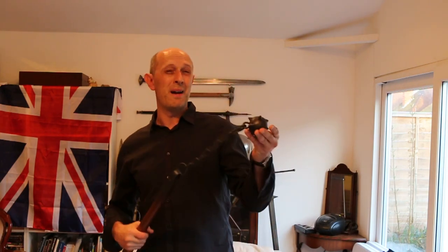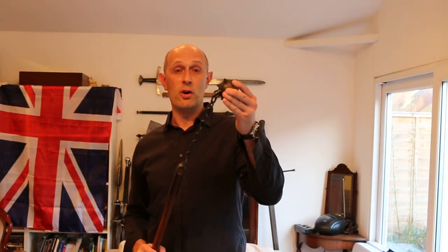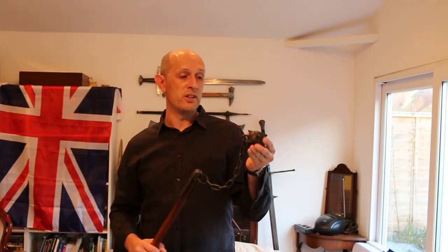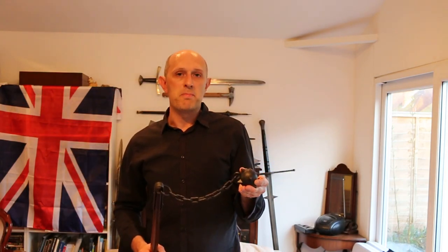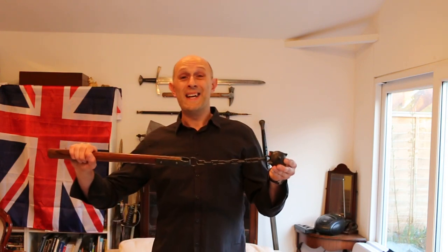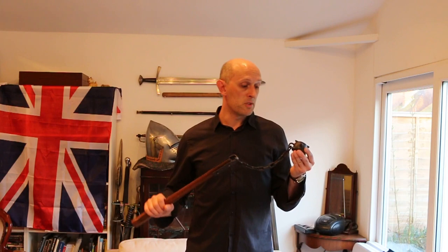Firstly, it's no problem at all swinging a flail and stopping it without hitting yourself — it's really not a problem. If you're experienced at swinging sticks and swords around, you can do it fairly easily without any real risk of hitting yourself. Secondly, if you do hit something, the ball doesn't bounce around particularly unpredictably — it tends to stop pretty much on the object you hit. Because it's heavy and made of iron, and because you've got shock absorbency in the chain, it doesn't bounce back and hit the shaft or yourself very often.